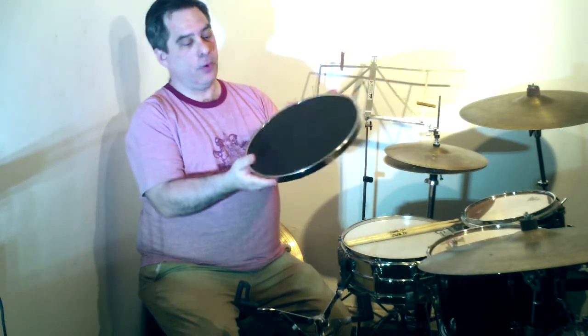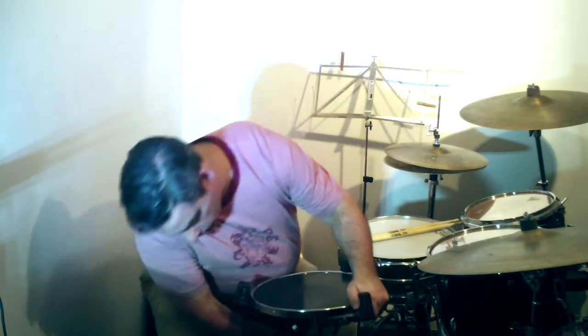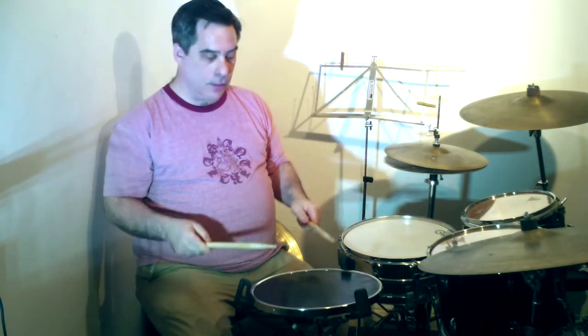It's quite light for the size and feels pretty good, so I'm just going to stick it in the stand here and tighten it up a little bit. It has a little bit of resonance to it, so you can really hear the dynamics of what you're doing and the way the stick hits the pad, which is pretty useful.